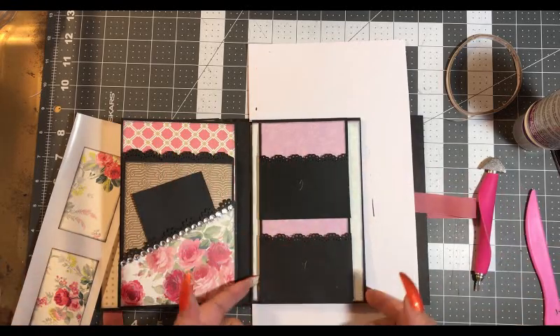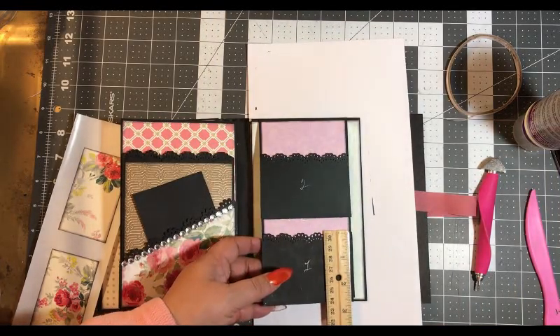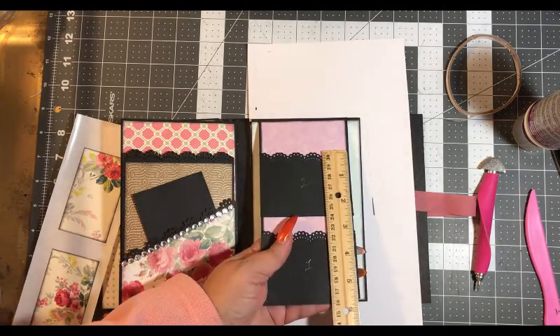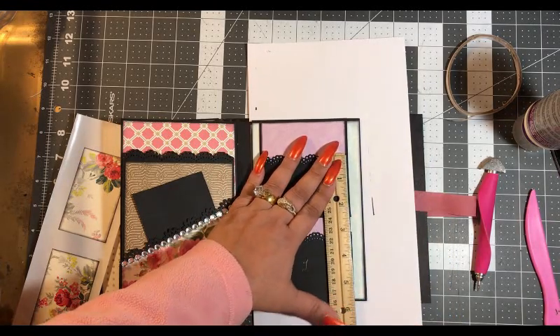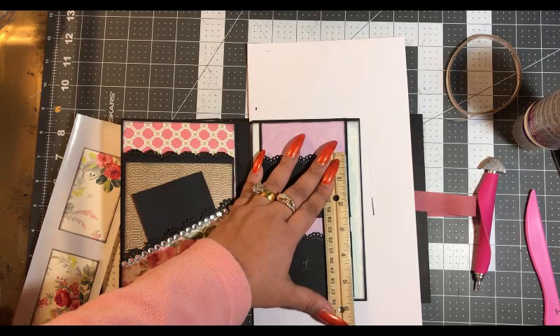If you count from the bottom of the flip, the first pocket goes two inches, leaving about two and two-eighths here. Then from the bottom of the flip up to the top, the big pocket starts at the one inch mark and ends at the two and a half inch mark. So you'll come up — this will be a total of five and a half inches just for the pockets. If you go past that you're going to have a problem putting tags in here.